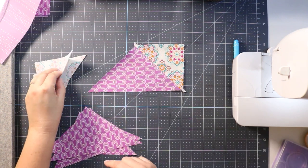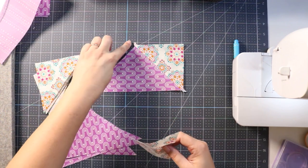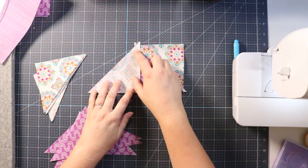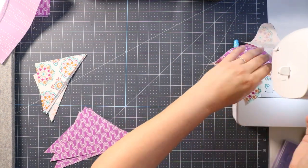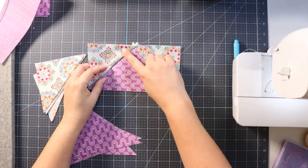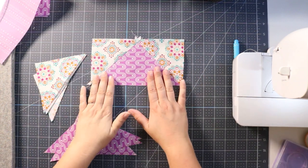Now do the same on the other side: take the long edge of the small triangle to the short edge of the large triangle. Again, make sure you have a nice triangle sticking up over the top. Stitch and press, and you have your flying goose block completely stitched.